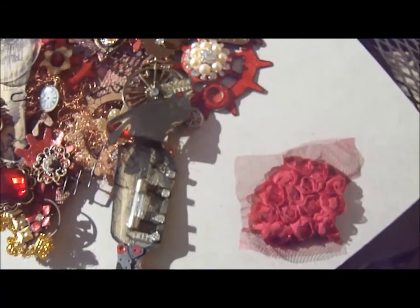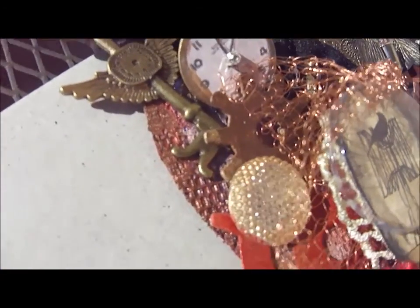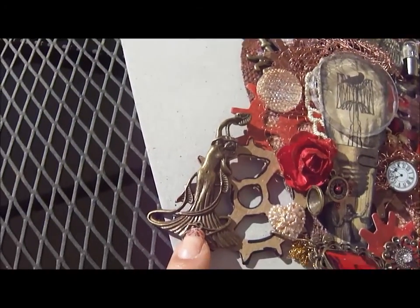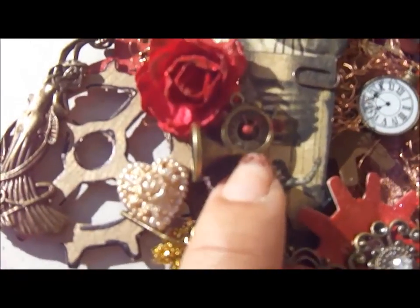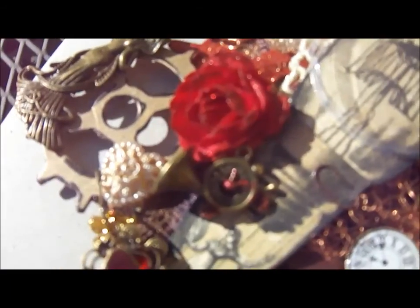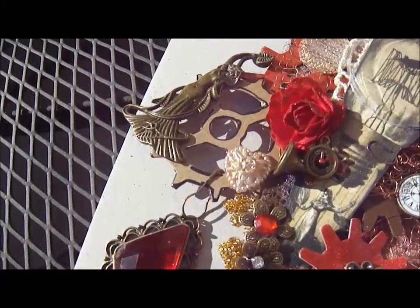I cut one of those little roses out and tucked it back in there. Even though you buy these hearts, you can cut them up and use them in different ways — you don't have to use them in their current state. There's another gear back there, and the Roxie Berry here is also a beautiful charm from the store. There's a flower here that I glimmer sprayed to match the project, and this is another sort of trumpet — let me turn toward the light so you can get a better look.